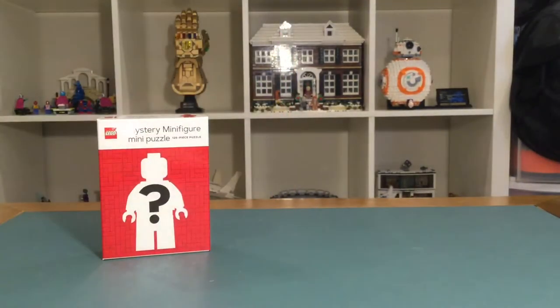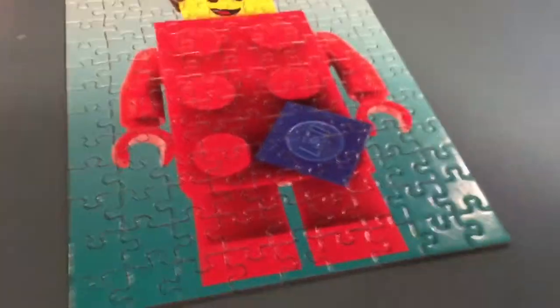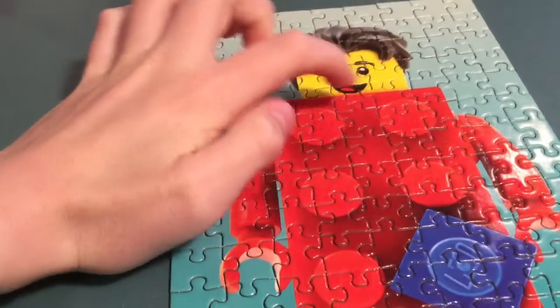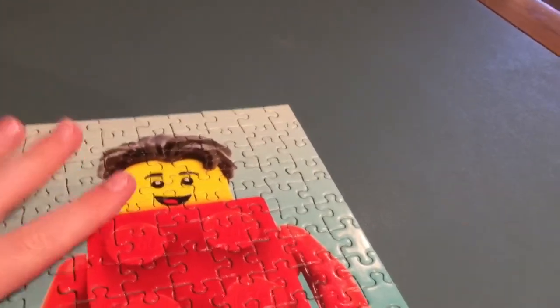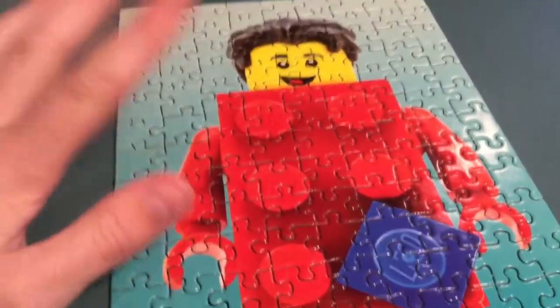As soon as I started building, I found some key details like the studs, the hair, and the face, so I thought, 'Okay, I think this is the brick guy.' I looked it up and used a bit of a reference — just a picture of the minifigure without the background — to help me finish it.